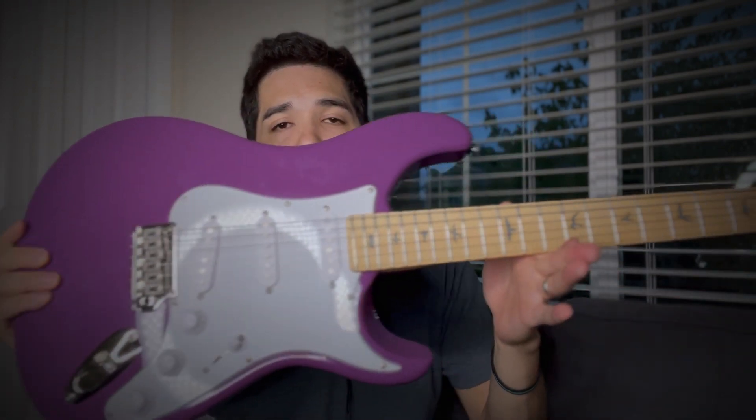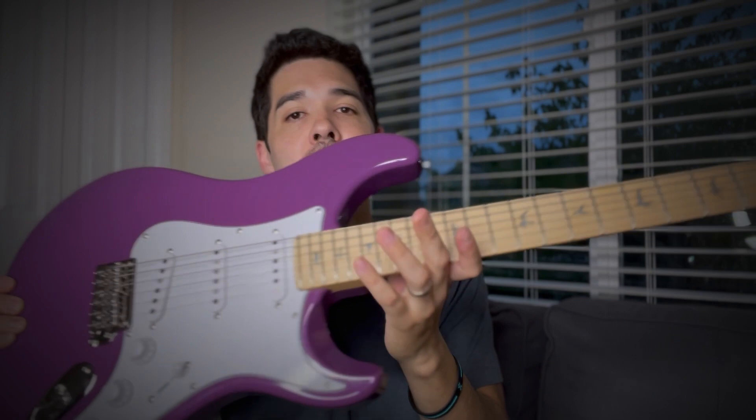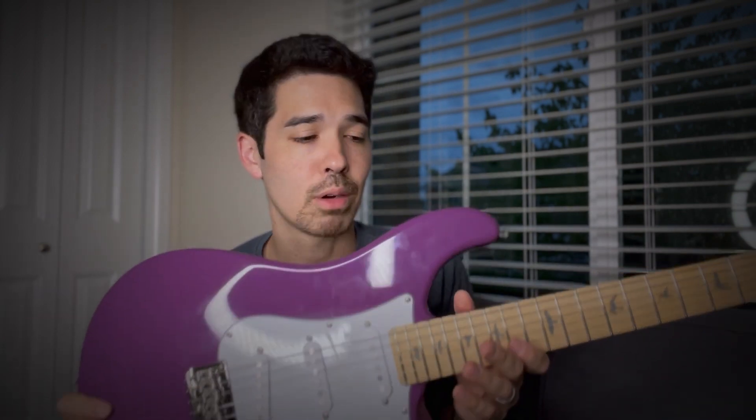Hi everyone, welcome back to the channel. Today is an exciting day — I get to review the new PRS SE Silver Sky Maple Neck in a beautiful summit purple. It's exciting for me because obviously I'm a huge John Mayer fan; this channel is primarily dedicated to John Mayer type content. So really excited to review this guitar. Thank you to PRS for sending this out to me. Full disclosure, this is on loan — I do not get to keep this, and this video is not sponsored by them.